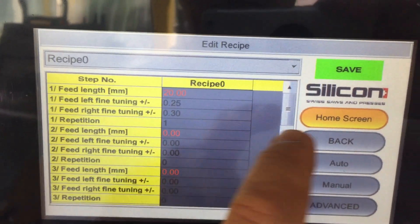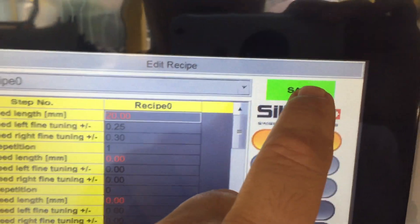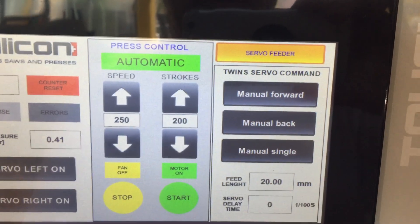For example, this is adjusted. After adjusting, you have to save. Save, and go back to the home screen.